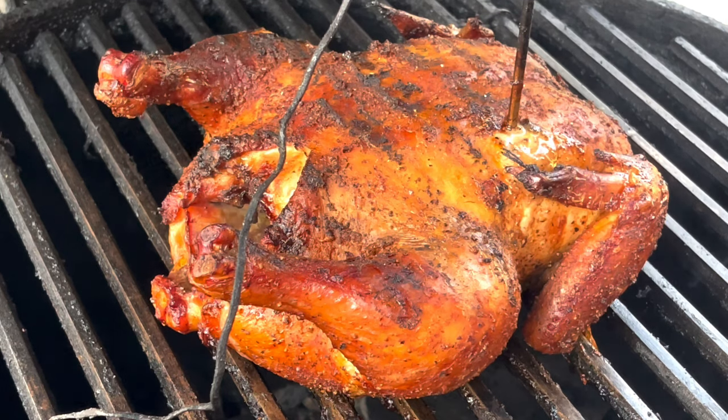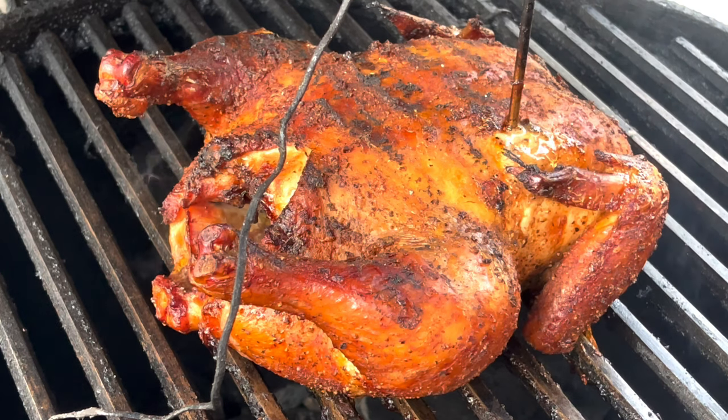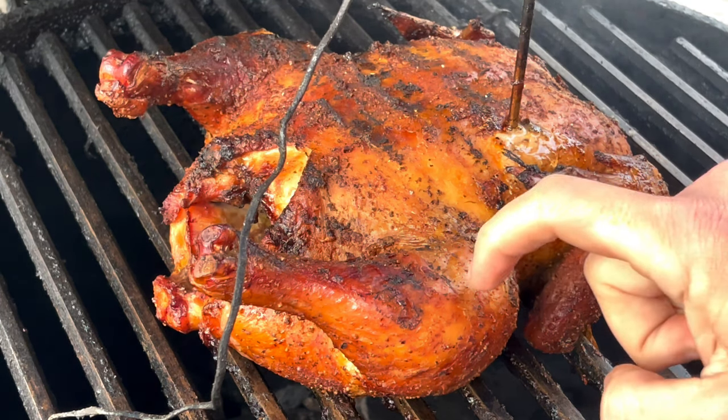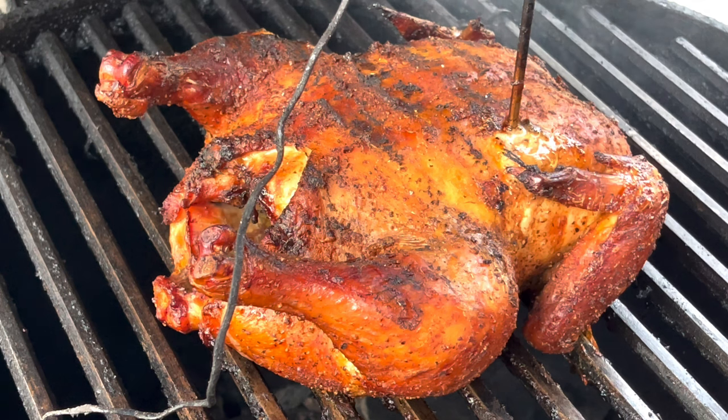All right, folks. We are at an internal temp of 166, so I think it's time to pull this chicken and let it rest. It's got a great golden color to it. Smoke flavor — you can just smell it coming off the grill. It looks about perfect. You can see where the skin is splitting right there, so that's usually a good indicator. It's crispy skin — just what we're looking for. So we're going to take this guy off the grill, get it on the cutting board, and I'll see you there.